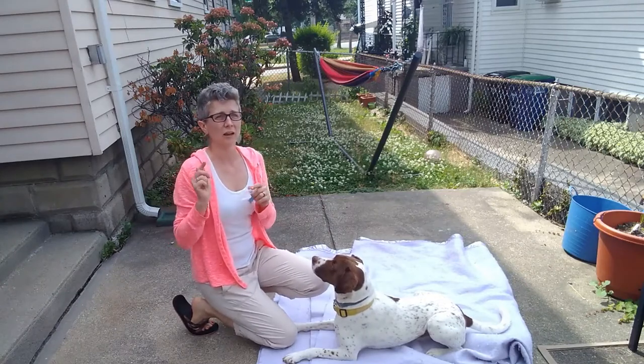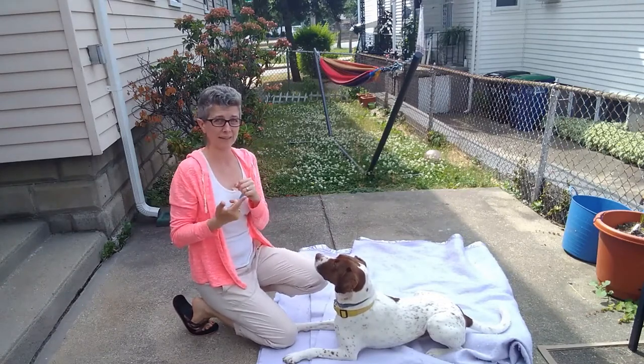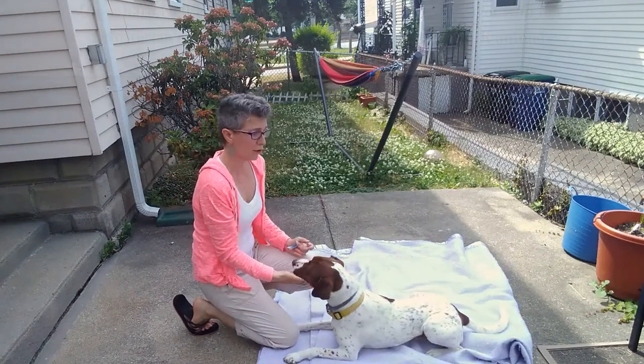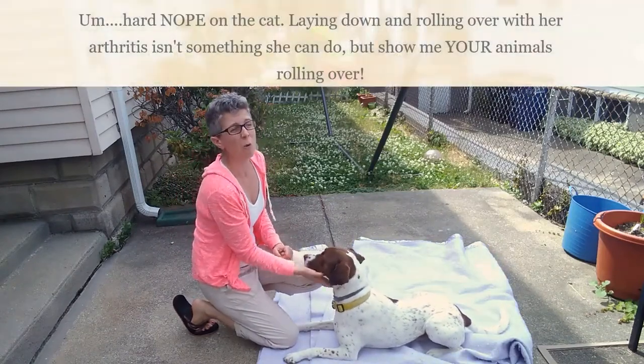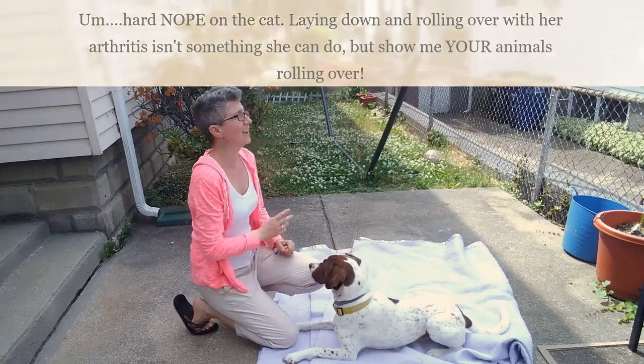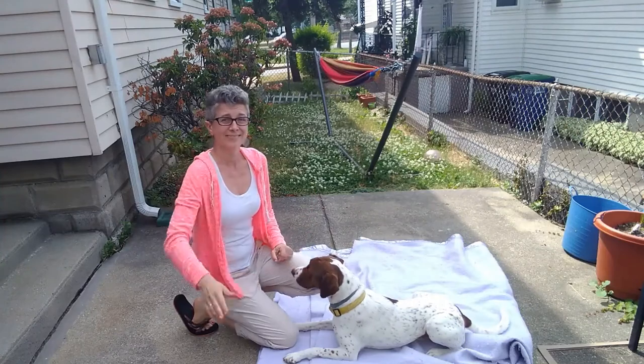I'm going to try to integrate some videos of my cat doing this too, so you can see the entire learning process. Captain already knows this, although not well and not out here. I'm going to try to see if I can get my cat to do it so you can see the whole learning process — it may or may not work. So see you next time.